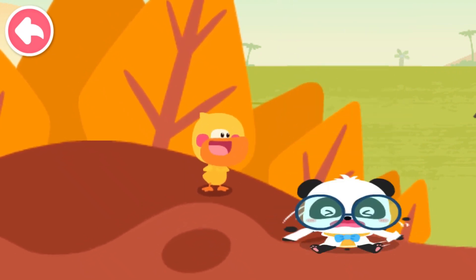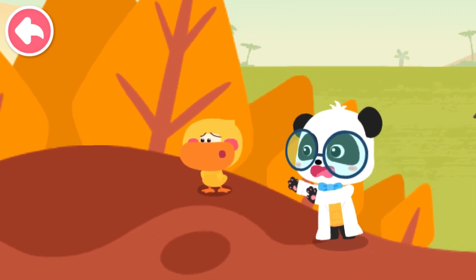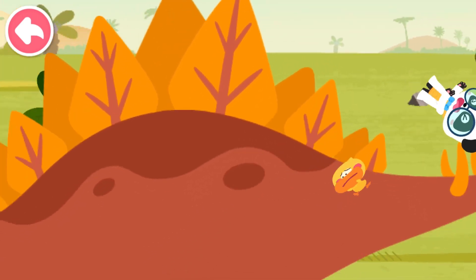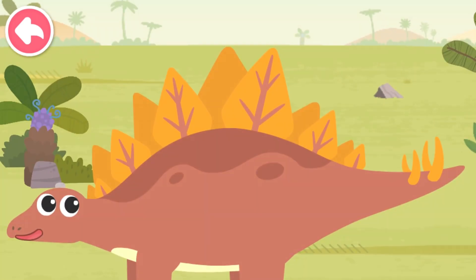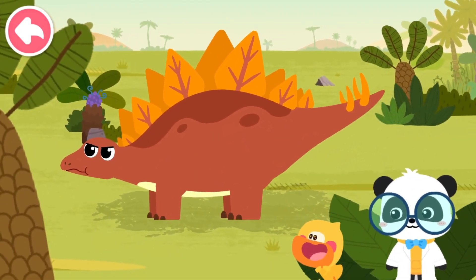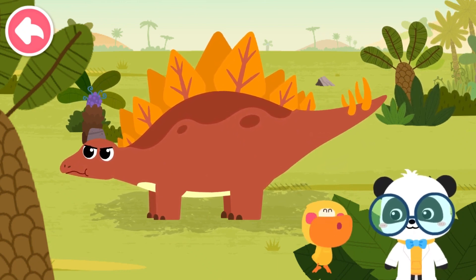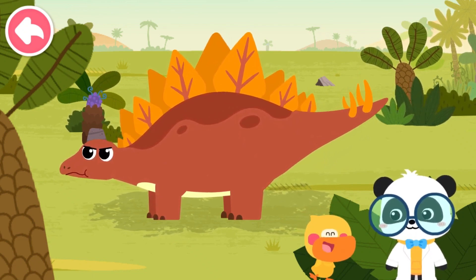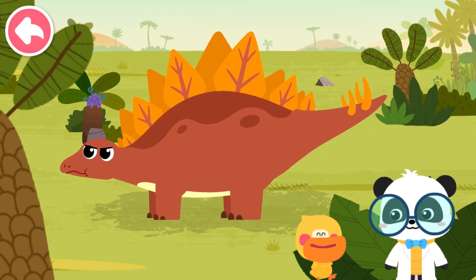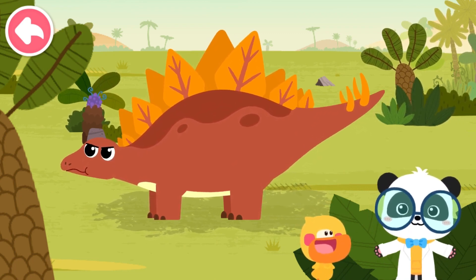Hill! Hill! Come and play with us, Kiki! This is not a small hill. It is... It's a big dinosaur! What a huge dinosaur! Its curved back looks like a hill! Let's check out what dinosaur this is.